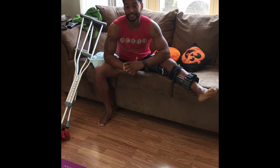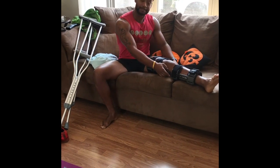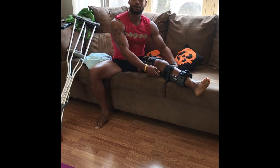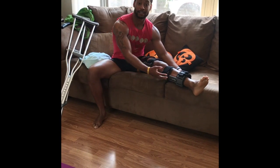Hi, this is Eric Caley from Max Fitness. Today's video, I wanted to put my brace back on because I wanted to show people exercises they should be doing while they're immobilized.